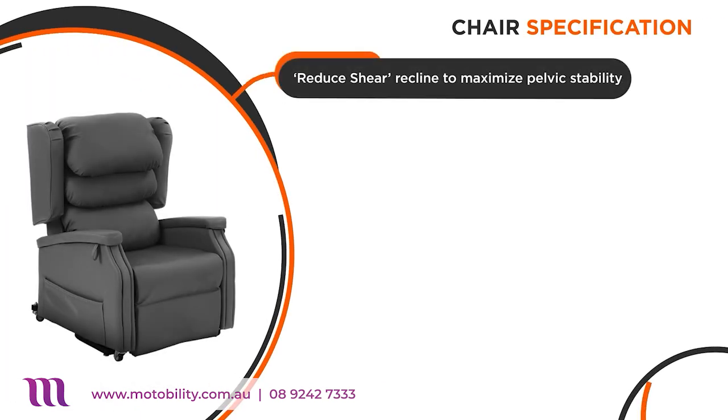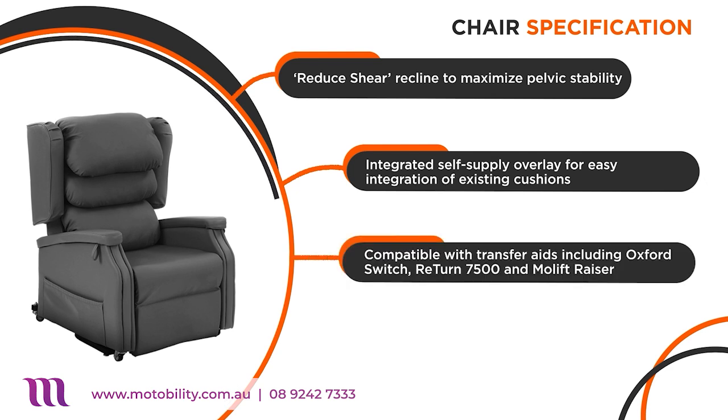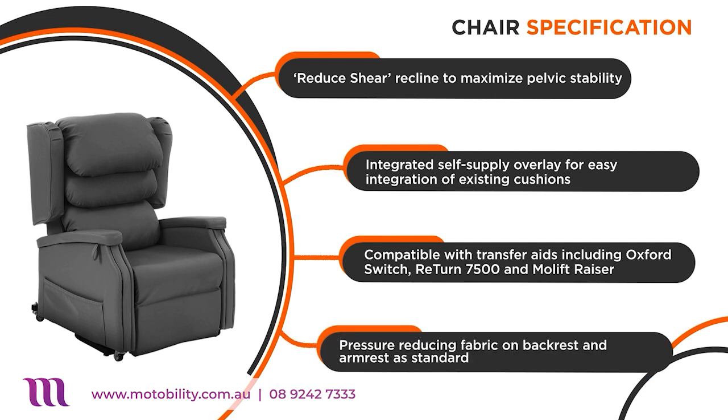Some of the features included in the Configura Comfort are reduced sheer recline to maximise pelvic stability, integrated self-supply overlay to easily add existing cushions. It's also compatible with various transfer aids, and is made with a pressure-reducing fabric on the back, wrists and arm rests.